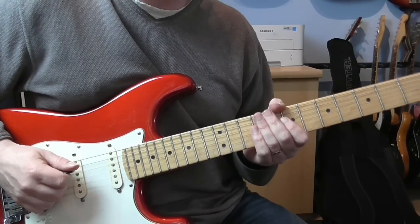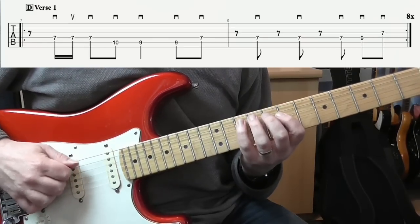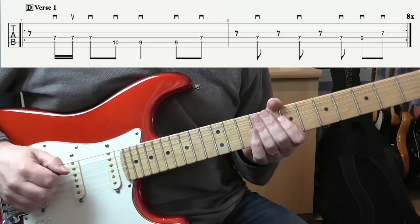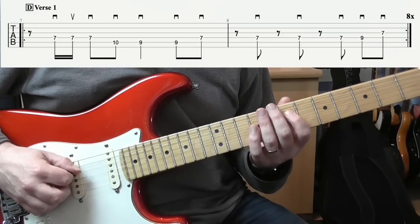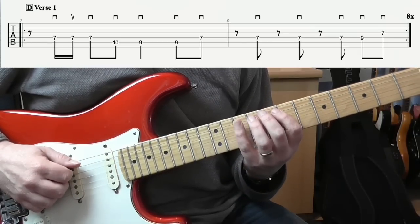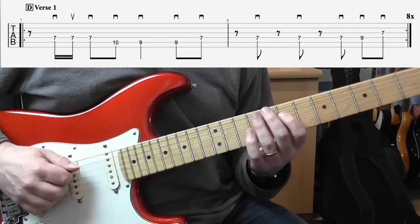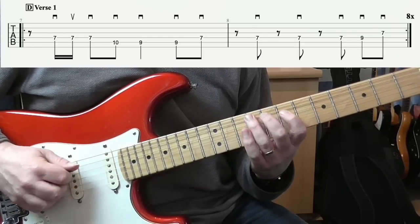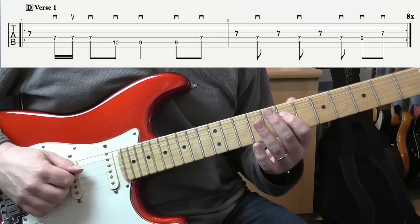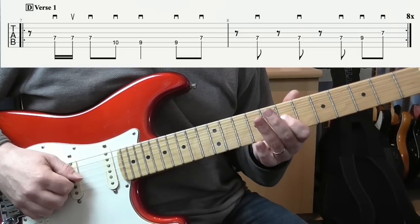During the verse it's just a single note line. I'm playing on the D string: 7, 7, 7, then on the A: 10, 9, 9, back up to 7, and then staying in the next bar on the D, we're going 7, 7, 7, 9, and then 7 on the G string.